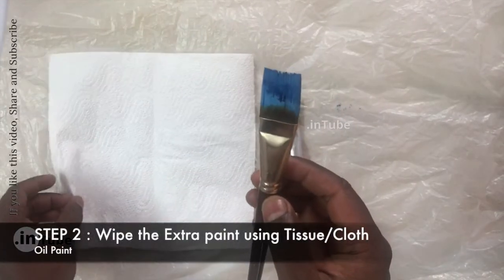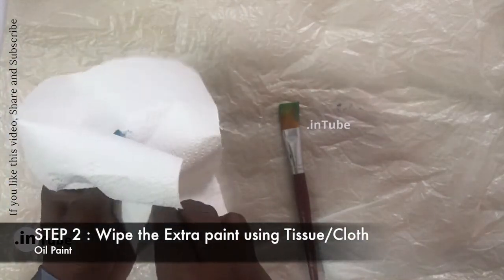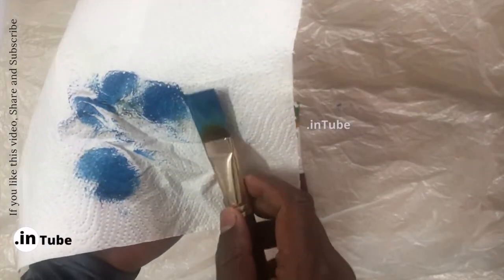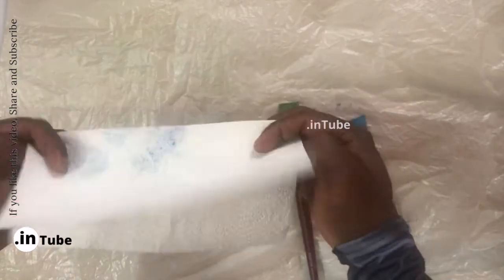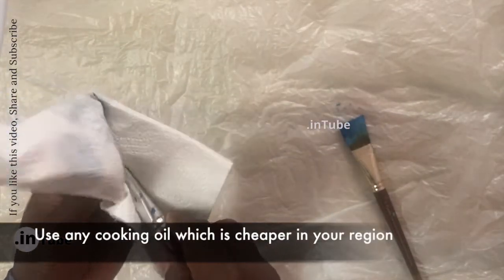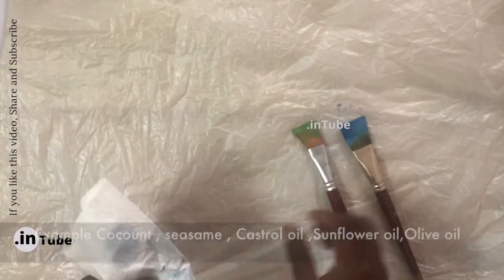Step two: wipe the extra paint from the brush using tissue paper or cloth. Choose any cooking oil which is cheaper in your area, like coconut oil,